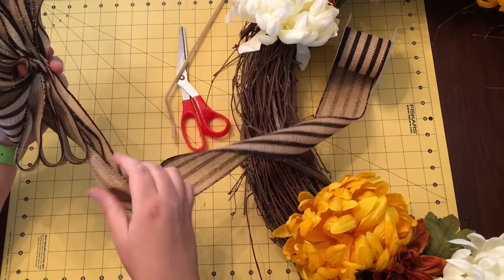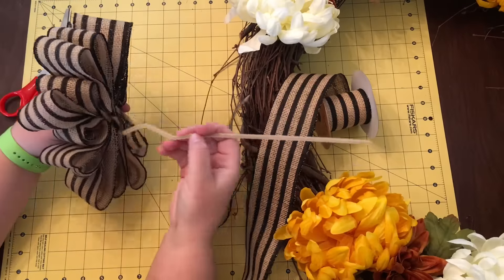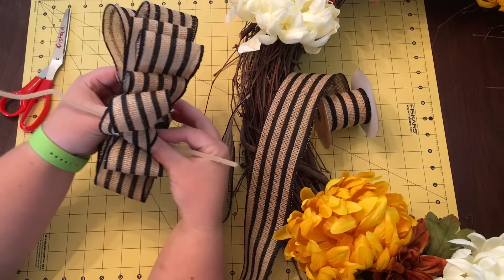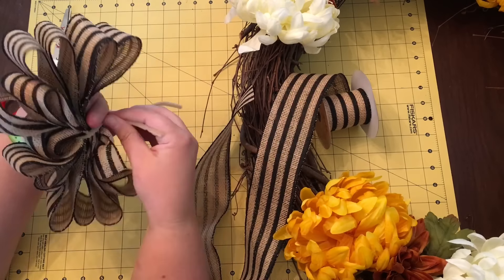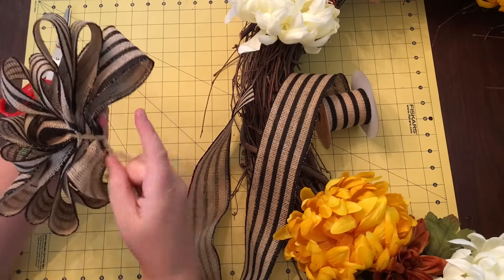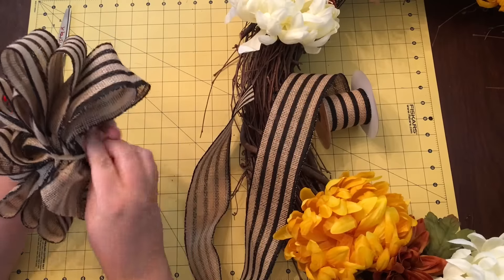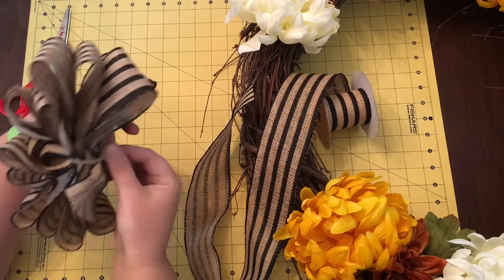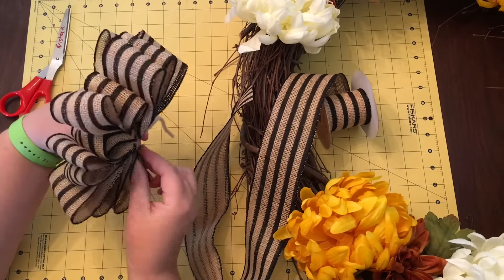Now I have a choice of making a long tail or a short tail. I asked my sister and she chose a short tail. Stick your pipe cleaner — or chenille stick, craft stick, whatever you want to call it — through the middle, bend it around to the back, and pinch, hold, and twist it as tight as you can. You can also use floral wire. I like to use the chenille stick because it's not as hard on my fingers. I try to match the ribbon to the primary color of what I'm attaching it to.